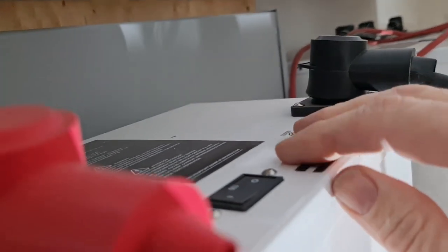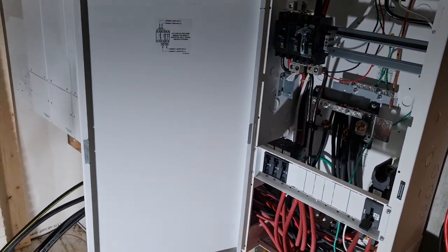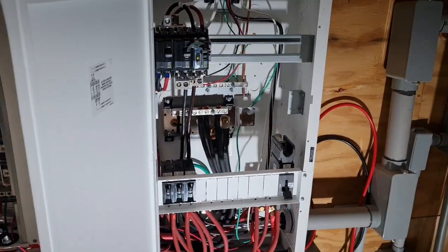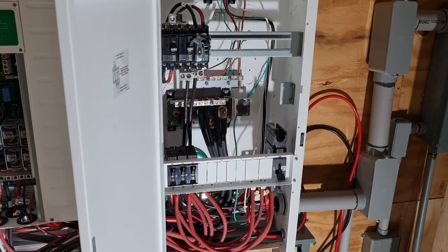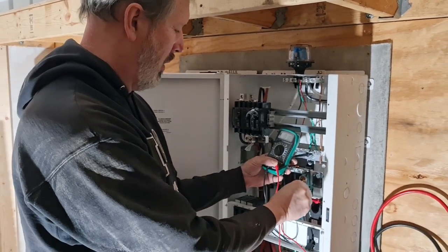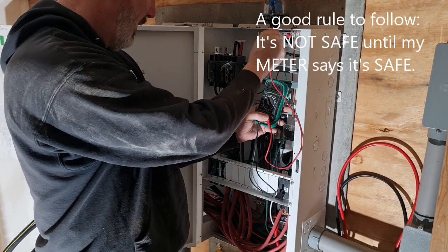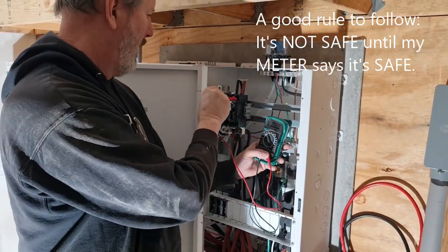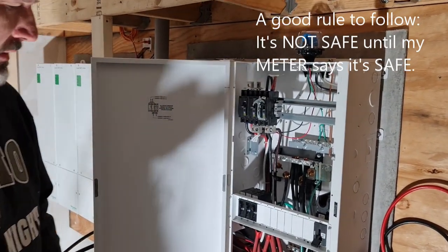And then up on each battery there's a power switch. Now before I go sticking my hands in there, I'm going to take my meter and actually just double check to make sure that everything is dead. Is it safe? It is safe.